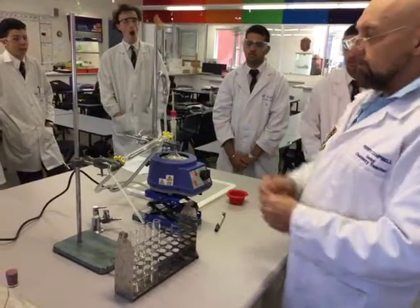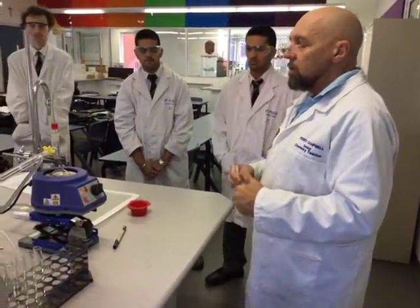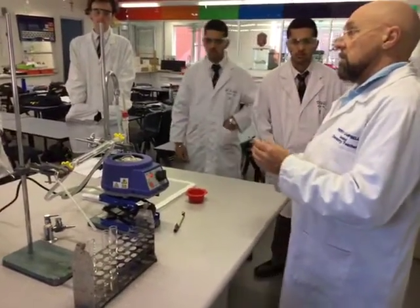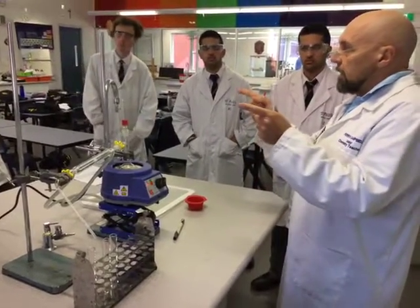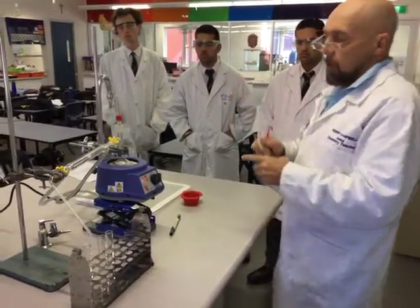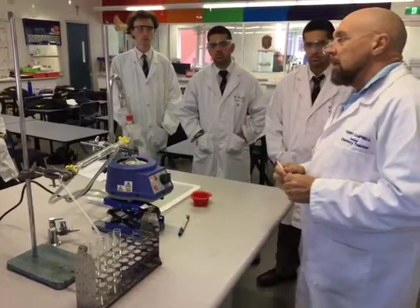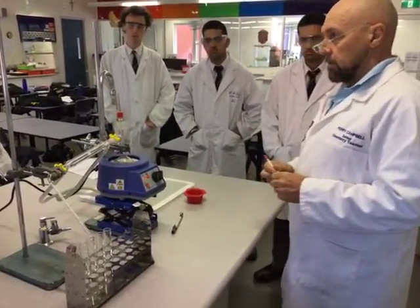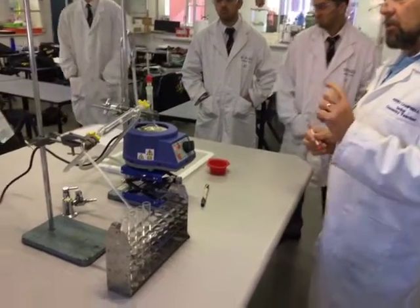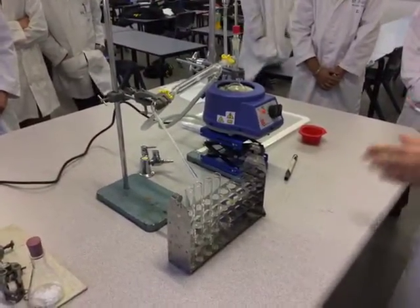We do one distillation — we haven't got the time for two, unfortunately. What would a second distillation do? It would purify the ester. We would run it through the whole distillation process again and narrow our collection temperature down — then we'd do 124 to 128. You can also do a boiling point test on the products you're collecting, though I can't go through the theory for that right now. Obviously we also talked about chromatography as another way of checking purity.